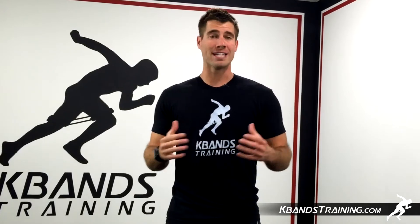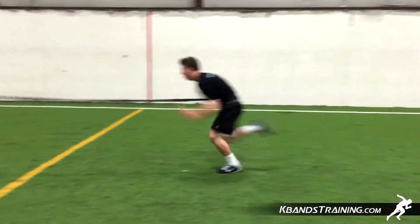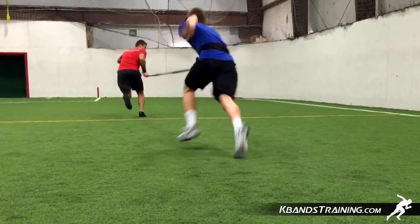Remember, the reactive stretch cord only stretches 20 feet, so this is a great distance for us to utilize some over-speed training techniques, and then release the anchor strap as the athlete runs by.